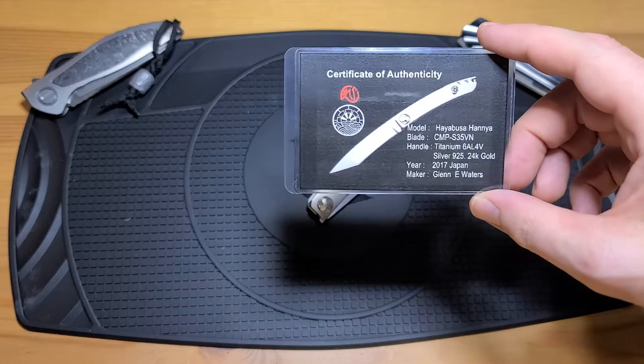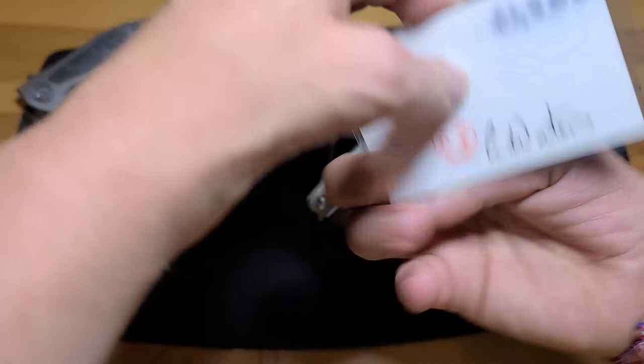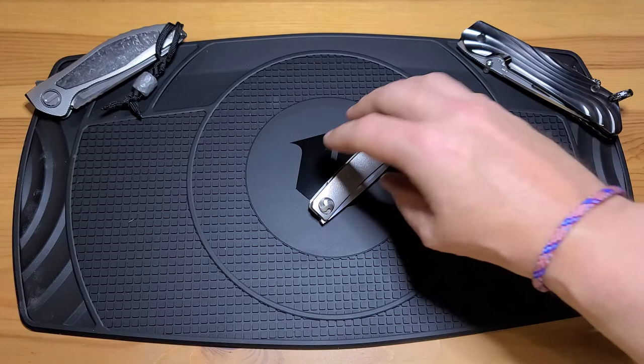I'm not a steel fanatic because when you buy knives like these, the steel becomes less relevant — they're all using good steels. You've got Glen's signature, and this is, at least what I understand to be called, his chop mark, which is how you identify yourself traditionally with a rubber stamp and red ink.